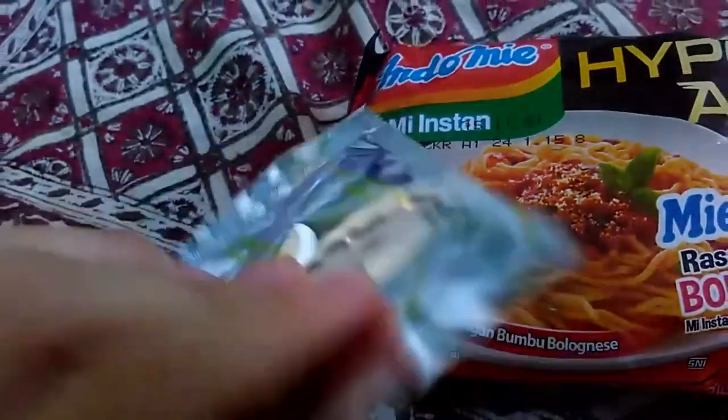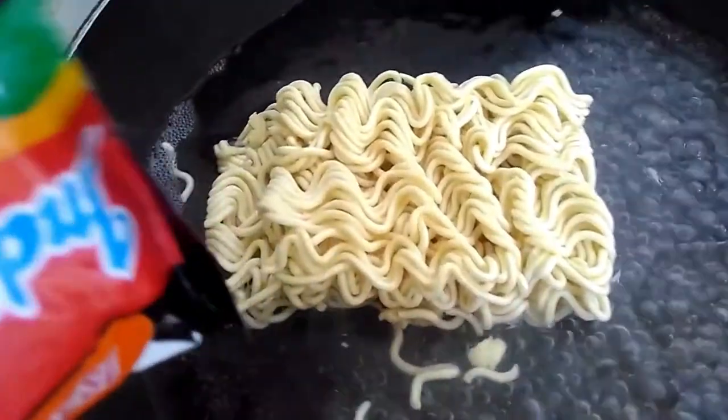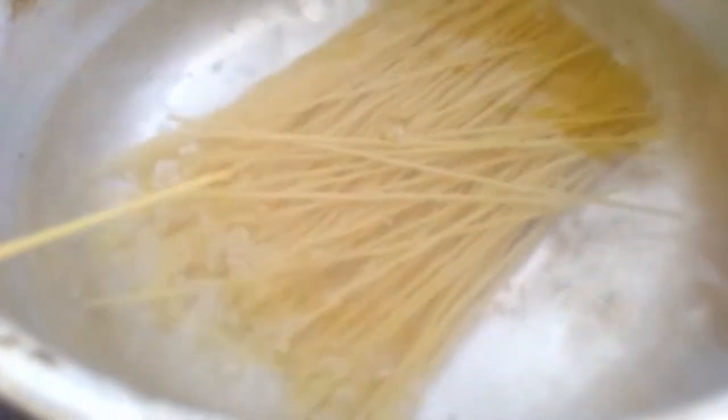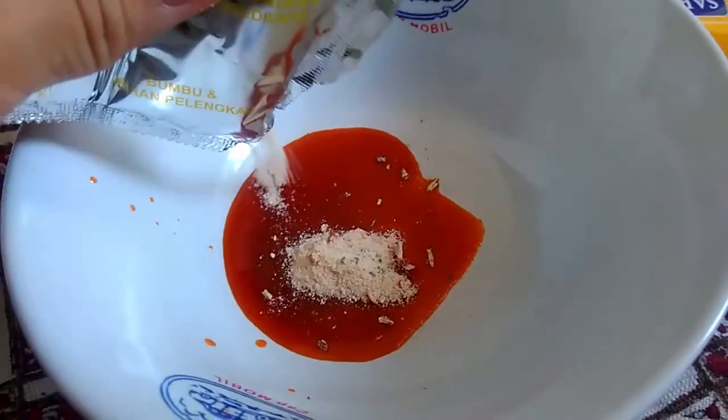Which one is easier to cook — the Miggity or the Spaghetti? The Miggity has lots of seasoning packaging. I'm not really surprised with the Lavantive, because it only has two packages: the noodles and the bolognese sauce. It's easy to cook. The Miggity needs lots of effort opening up all the seasoning, but it's fine.